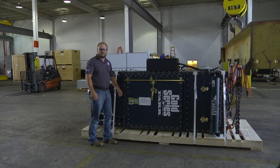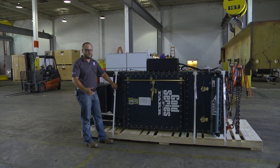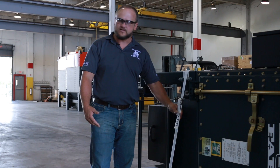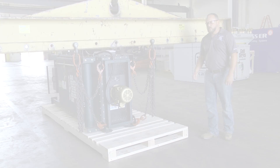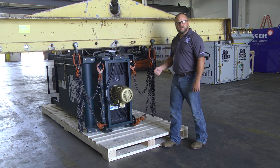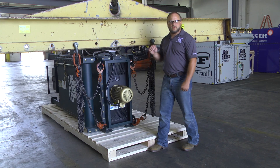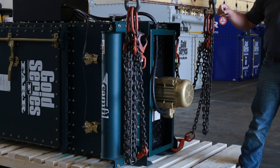Once you get ready to go through the process of standing your dust collector up and putting it into place, once you take it off the truck, you want to make sure that anything connecting it to the pallet is removed, such as the strapping, the shrink wrap material, or any other crating material. Make sure all crating material is removed and out of the way, and start the process of connecting your crane to all four lifting points on the dust collector, as shown.